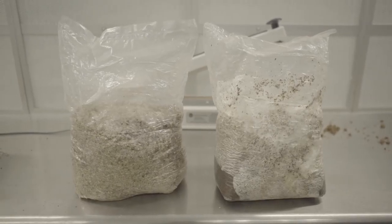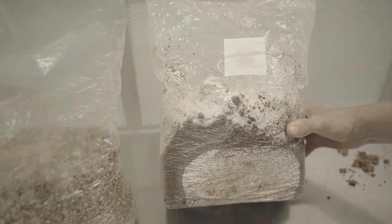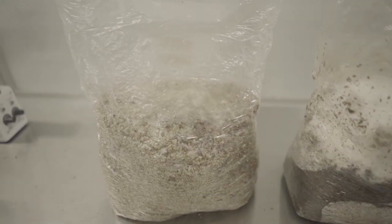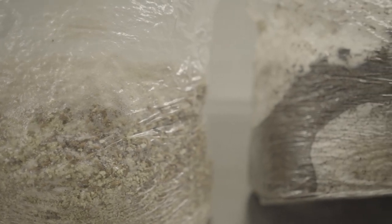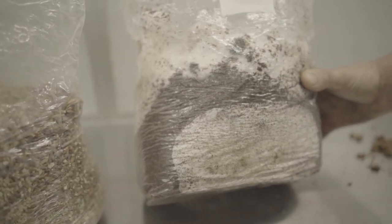We have two different types of spawn. Sawdust spawn has a finer particle size but is a little lower in nutrient content. Grain spawn tends to have a higher nutrient profile and be a lower generation, so it's a little bit younger mycelium. Typically grain spawn is used for supplemented sawdust and straw, while sawdust spawn is used sometimes for straw and a lot of times for logs.